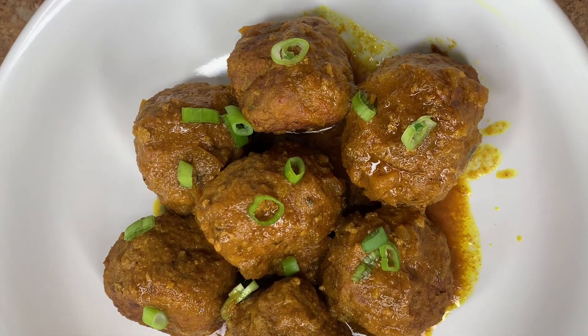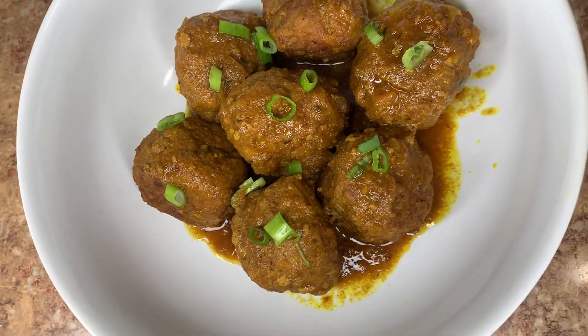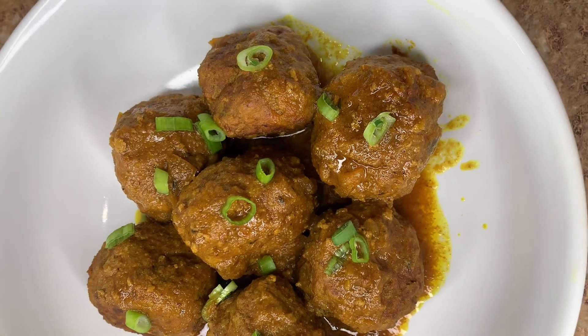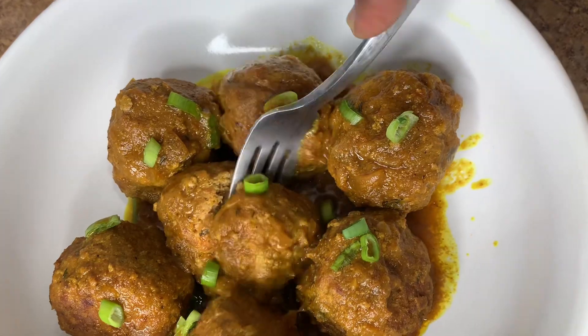In this video, we will be making some curry meatballs. Have you ever heard of curry meatballs? Have you ever had curry meatballs? I'm so excited to share this recipe with you guys.